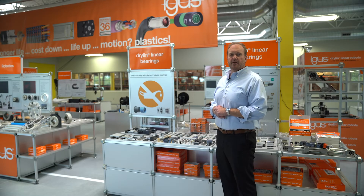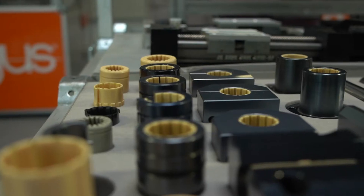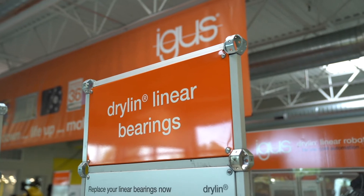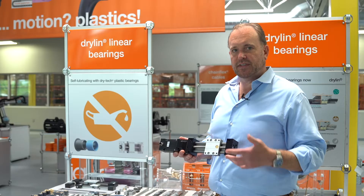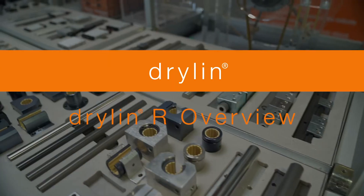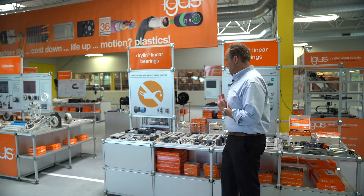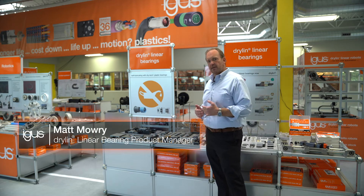Hi there, I'm Matt Mowry, Drylin Linear Bearing Product Manager for IGUS in North America. Today we're here to take a look at Drylin R. Drylin stands for dry running linear bearings.